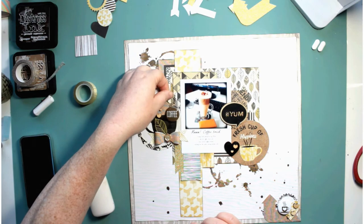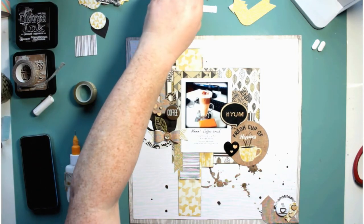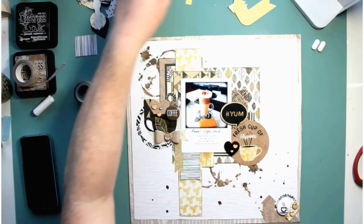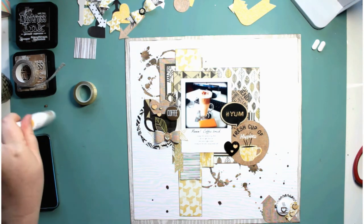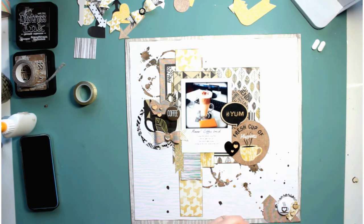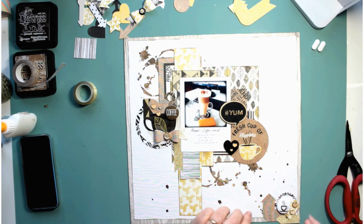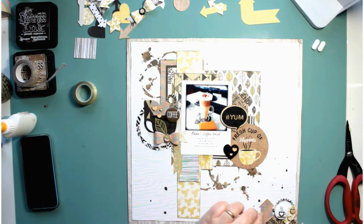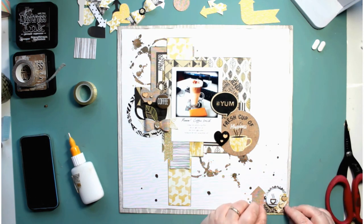I'm just building clusters and I'm really trying to use these die cuts up. I cut a bunch of stuff and made loads of bows — I am determined to kill this collection this month. Most of the papers are used up; there are just about five papers left in the six-by-six pad, no 12-by-12 papers left, and a few embellishments. I've got quite a few bows left and I said to my husband I might just make a full page up with a load of bows just to get rid of them.